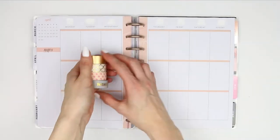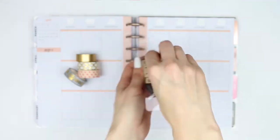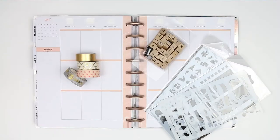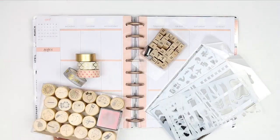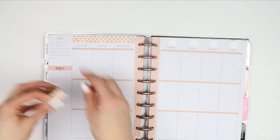I'm going to be doing a washi-only spread, which is something I've never done before, and I'm also going to be trying out stamps in my planner, which is something else I haven't tried before. I thought it was a good time to try these stencils, which are actually for bullet journals - I thought I'd try them in my planner. I'm also taking these stamps here, which I've got pictures of as well.